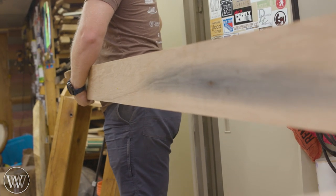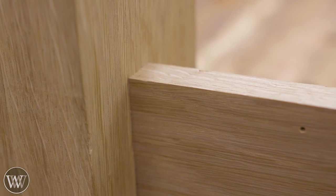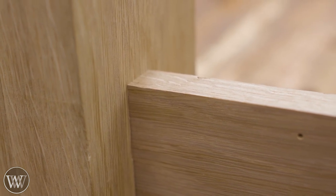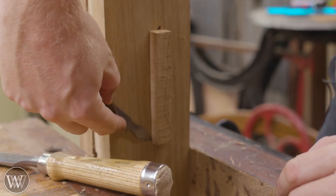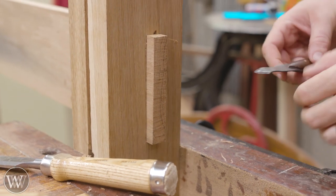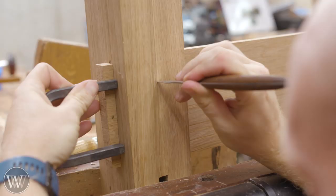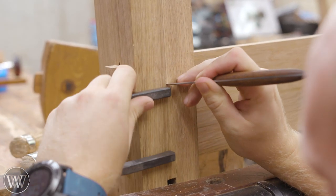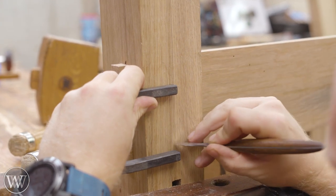Then we can take it for a test drive and drive the tenon into the mortise. This is always a happy time when you get that nice clean line, suck it up tight, and everything comes together. Now before taking it apart, I'm actually going to mark where the tenon intersects with the board because later on I'm going to be pillowing this tenon so it sticks through and looks nice.